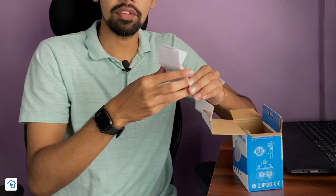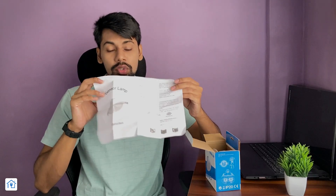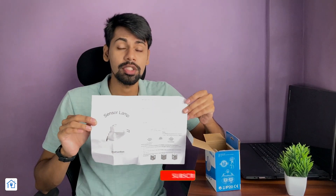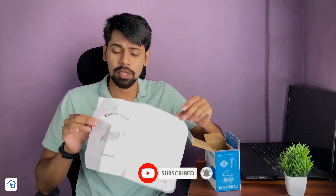This is the user manual. If you are watching this product for the first time, you need to understand all the things you need — the product overview, specifications, technical specifications, and installation instructions — all of which you will find in this manual. Setting the manual aside, inside is the main product: the motion sensor lamp.